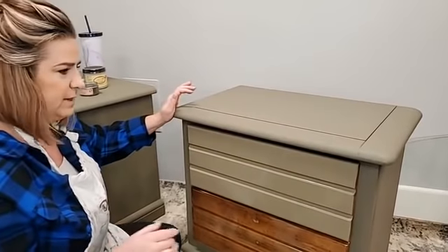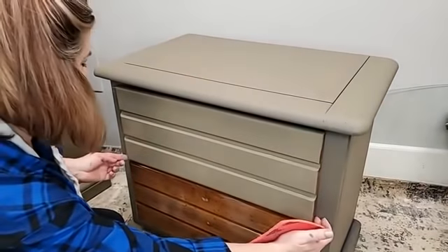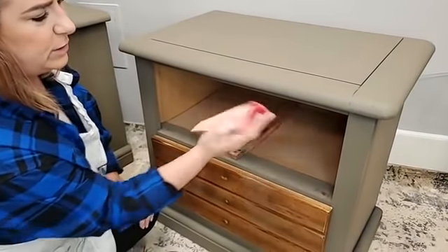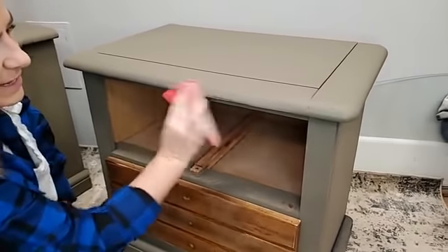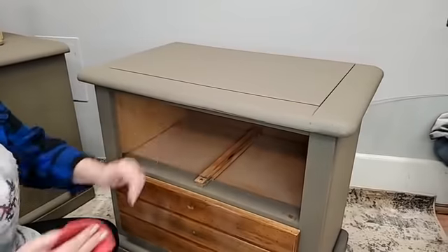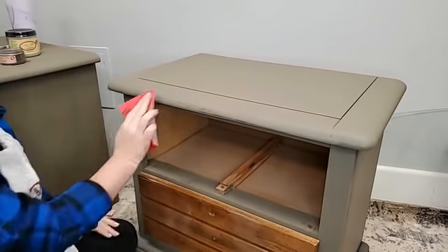Some of these types of paints with heavy acrylic in them want to pill when you distress. I'm going to use my surf prep rad pad on an edge. You can distress this — it actually distresses really well. This is one coat of paint; two coats would have a little more resistance. Competing brands with similar makeup pill and come off in little chunks. This does not do that — you can still distress and get those decorative finishes.